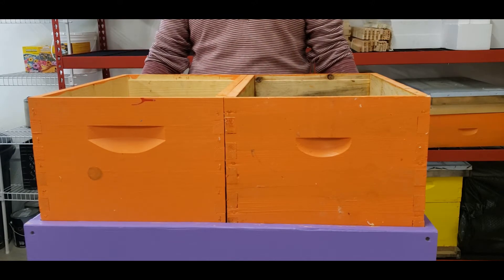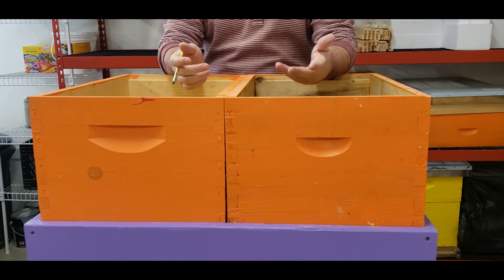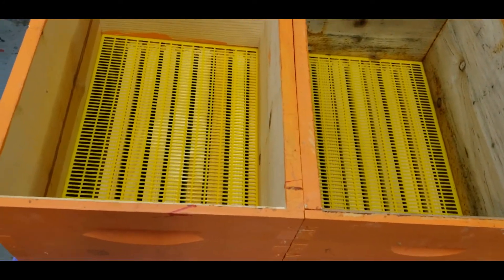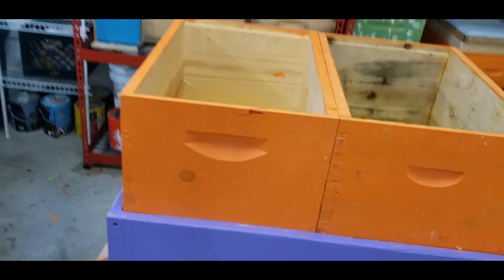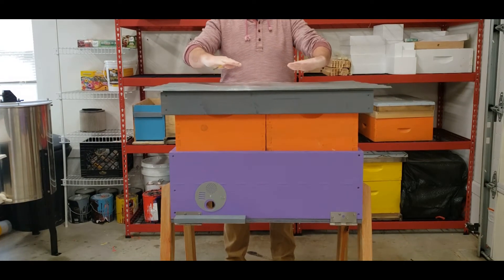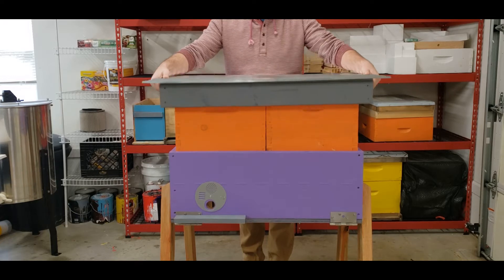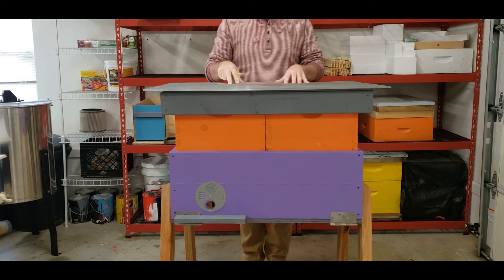Now you have two supers right on top of your hive. On the bottom you don't have to take the boxes apart or move anything — just collect honey up here when it's done, then take the boxes off. The bees have the queen excluder down there if you want to collect honey and don't want the queen to lay eggs in the supers. The top fits right on here — it's super easy, slides right over the boxes. You just lift it off and put it aside to check the supers for honey.